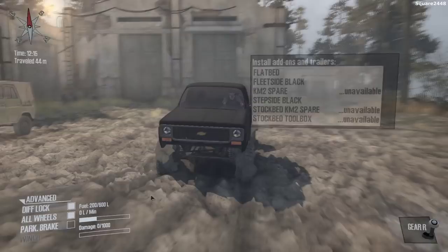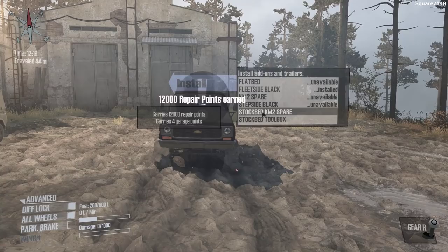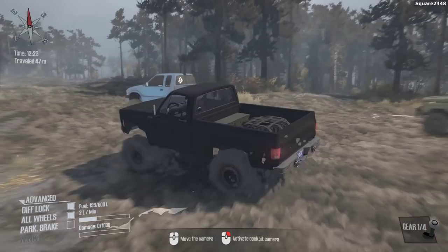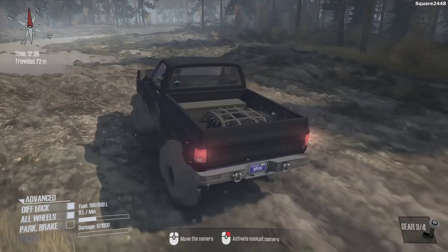We'll take the parking brake off with this in reverse. It should be pretty interesting to see how these old trucks do. I think we'll get the fleet side, and it looks like we could get a spare tire and a toolbox. We just added the box to it — a spare tire and the toolbox. That tire is really strapped in there, which is perfect. And we have diff lock and all-wheel drive on.